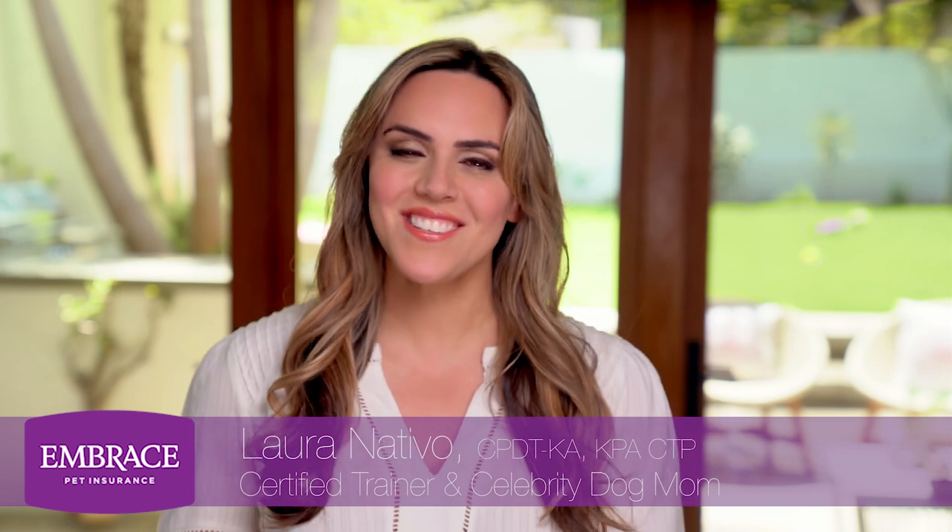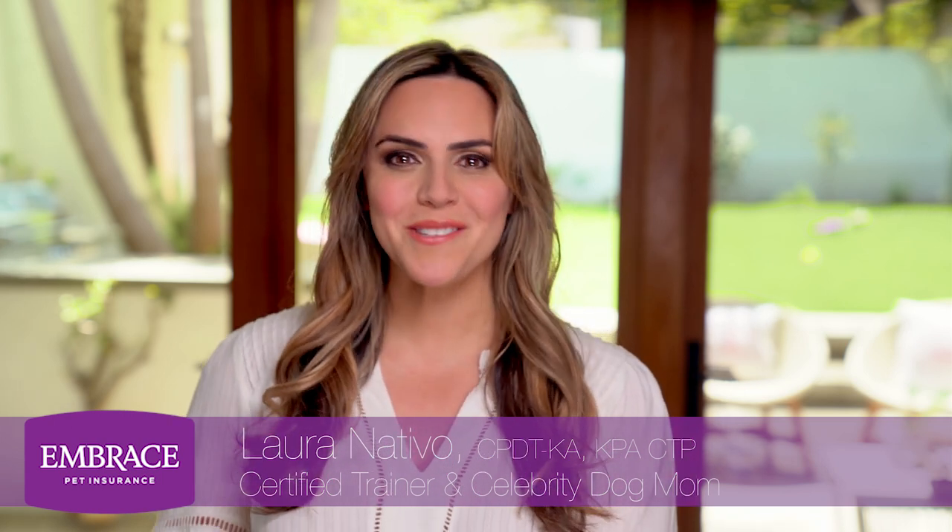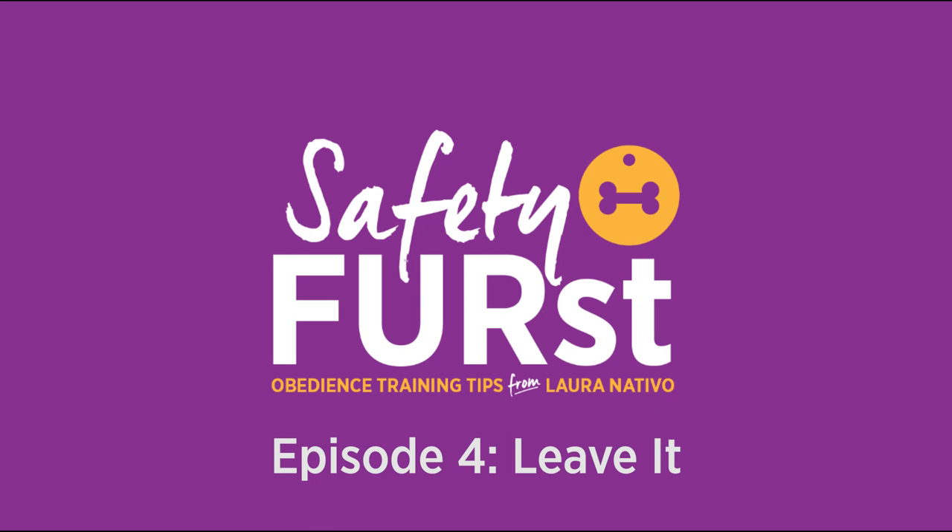Hello, I'm Laura Nativo and this is Safety First powered by Embrace Pet Insurance. Embrace knows that a well-trained dog is a safe dog, and that's why in today's video we're going to talk about the importance of training the leave it cue.